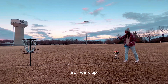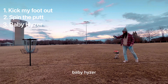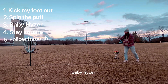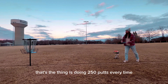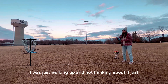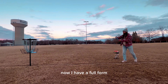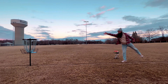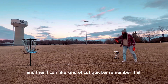So I walk up and run through it: kick my foot out, spin the putt, baby hyzer, keep it square, follow through. It is money every time, and then I can come up quicker and remember it all.